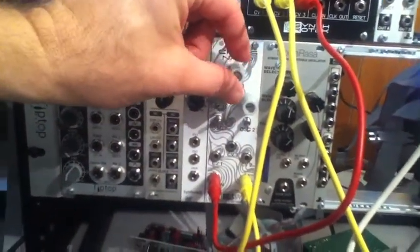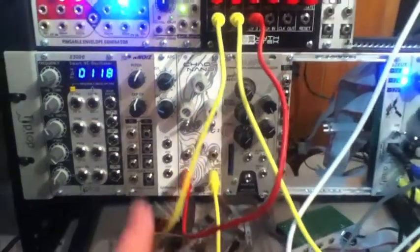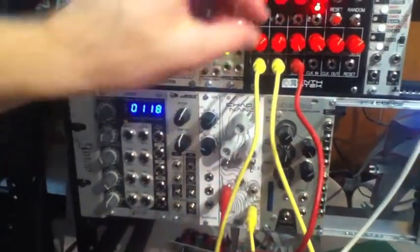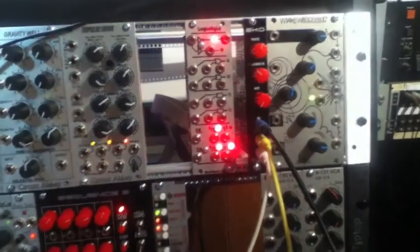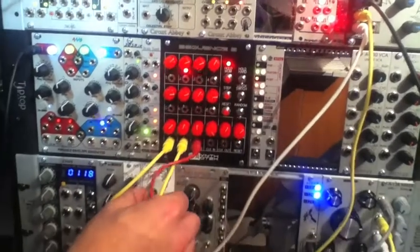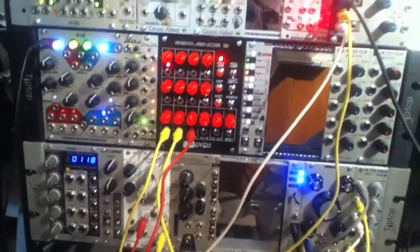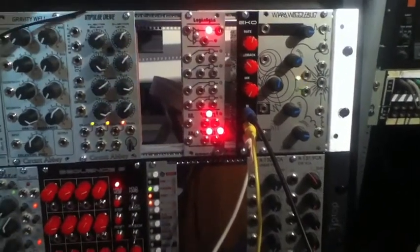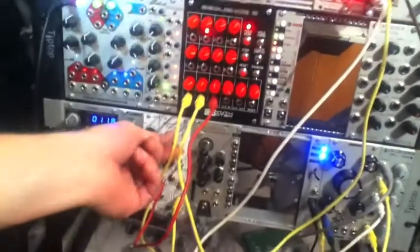Let's bring out the APC. Okay, with just two or three or four modules here, at reasonably priced rates, you can enter into the world of modular synthesis and beyond.